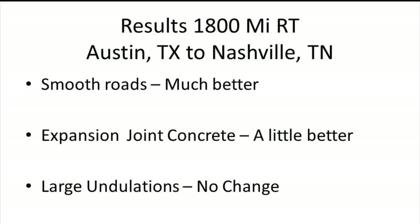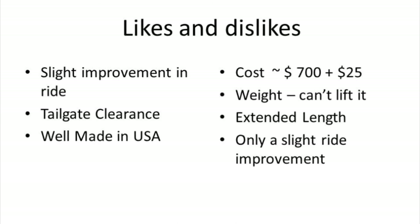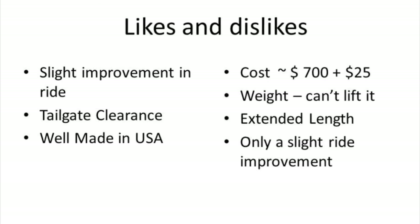So what was the ride like? These are my impressions — I didn't have any instrumentation to measure acceleration forces or vibration, but it felt really good on smooth roads, a lot better than just the old weight distribution hitch alone. I got some improvement over expansion joint concrete-type interstates, but really no improvement over large undulations in the road — if it was going to make you jump up and down, you're still going to jump up and down. Also, it doesn't improve the ride of a rough riding truck at all.